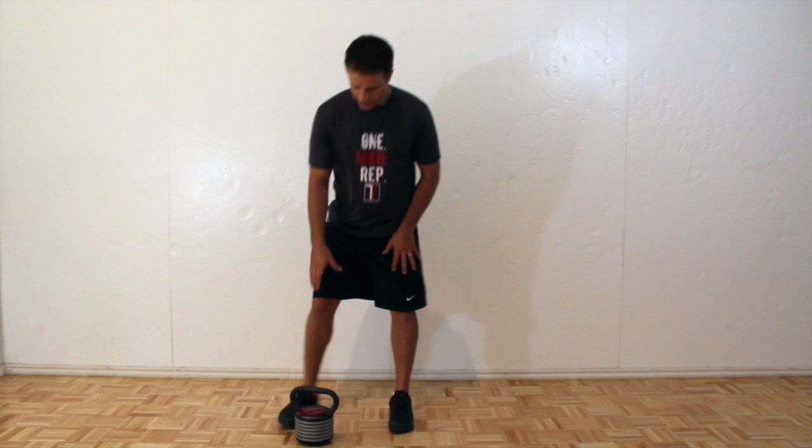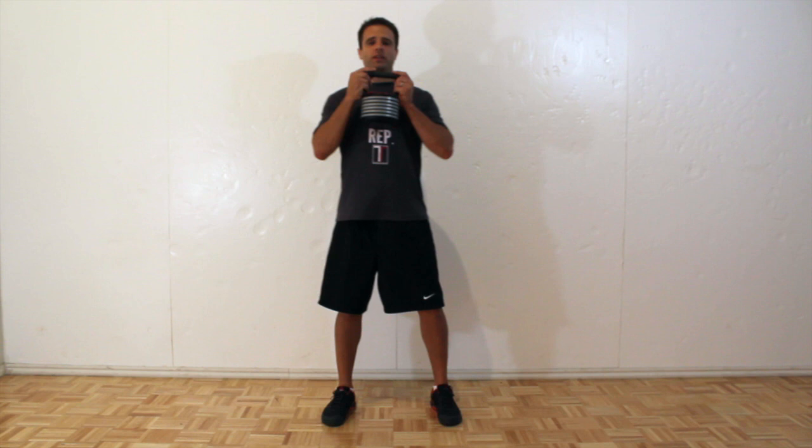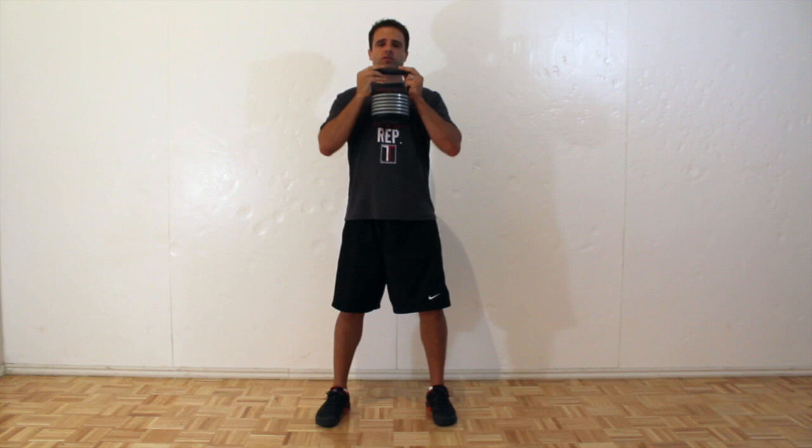Hey everyone, I'm Jared with ToneandTitan.com and this is how to do a goblet squat. You're going to find some kind of weight — a kettlebell, or you can also use dumbbells. You're going to hold it right up here in this position, right at your chest with your palms up towards the ceiling.